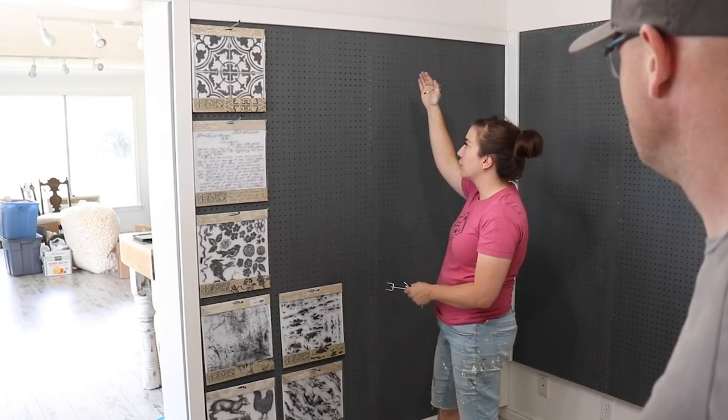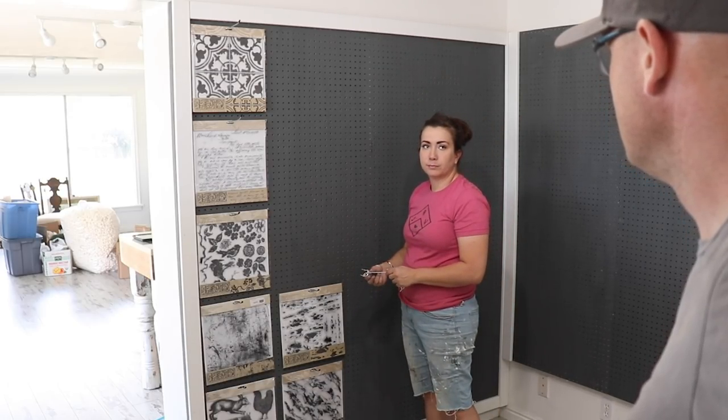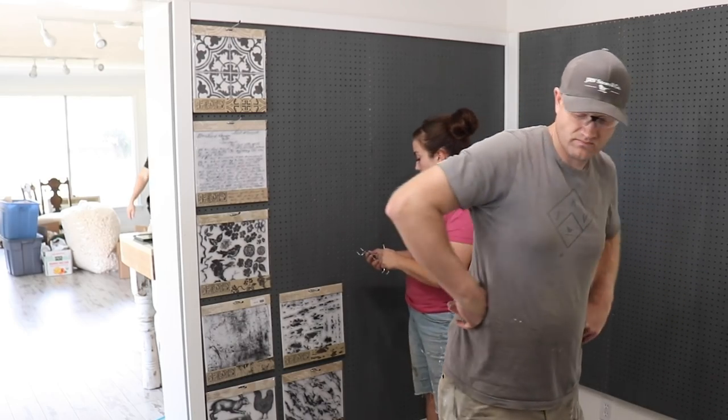I might use the longer hooks and put multiple transfers on one hook. These I feel like you kind of need to see them individually. I'll have enough room for this — I can get all the stamps and transfers on here.